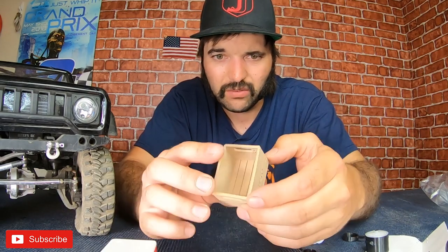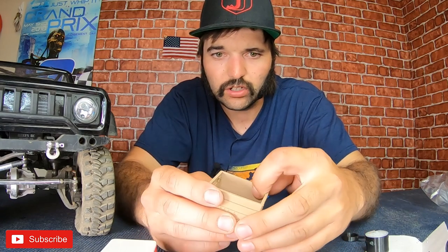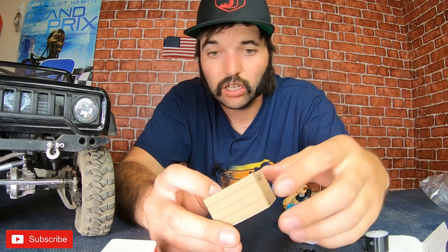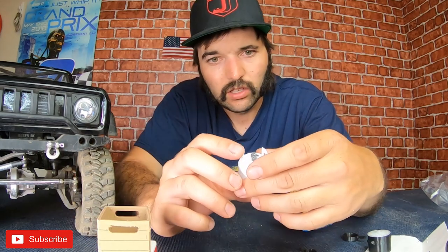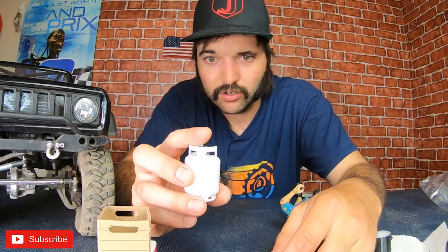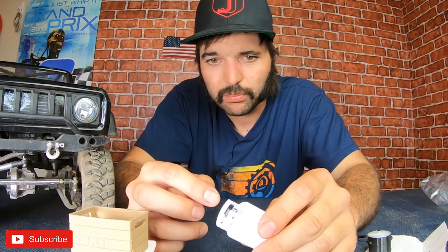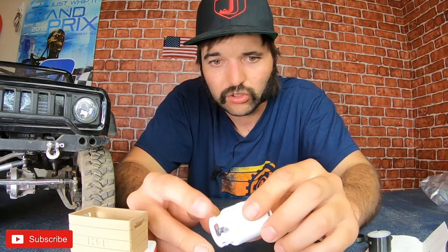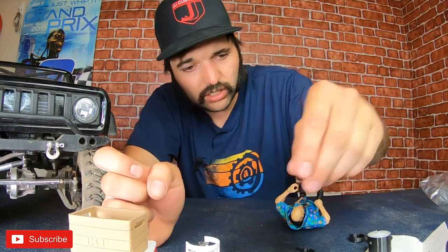The crate looks really badass as well - looks just like a crate. You could put your little oils or anything in there however you want to set yours up. Here is the propane tank. He puts his logo on there - that's a really nice touch. The valve looks really good, it's got some good detail. The top piece that protects the valve and the little carrying area - everything looks really good. The print's pretty good on this. Overall the prints look pretty dang good.